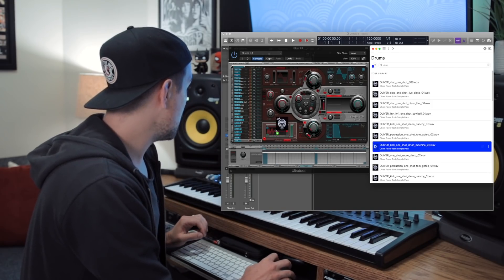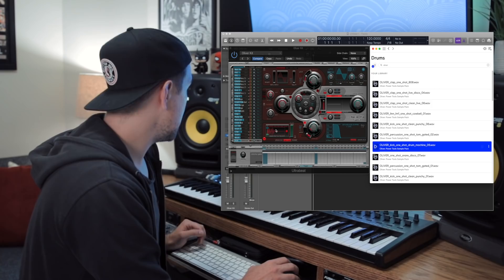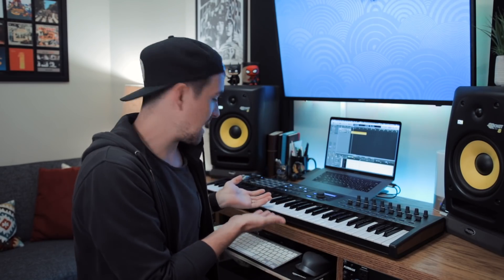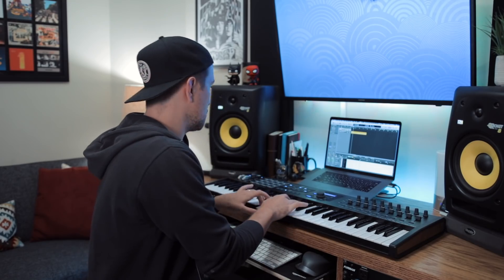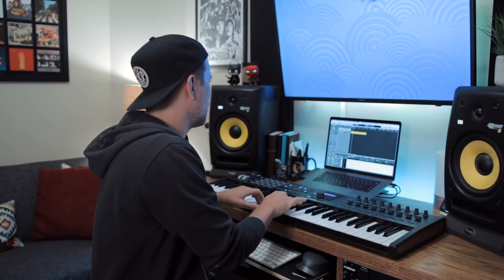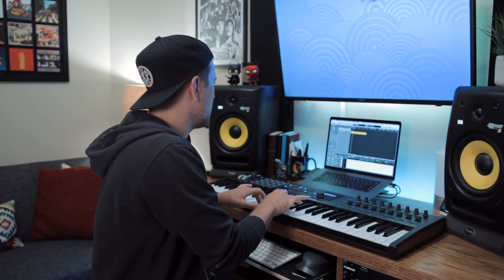The little blue arrows on the right mean I've already downloaded those one shots. When you download them, they end up in the Splice desktop app — here are all the one shots I've downloaded. Then I went into Logic, loaded up Ultrabeat, and all you have to do is drag your sample onto Ultrabeat and it loads in automatically. Then you go through the rest of your kit pieces and just drag and drop the corresponding one-shot samples. Of course this is just one way to use one shots — you can also drag and drop them right onto your workspace and map out your drum parts that way.